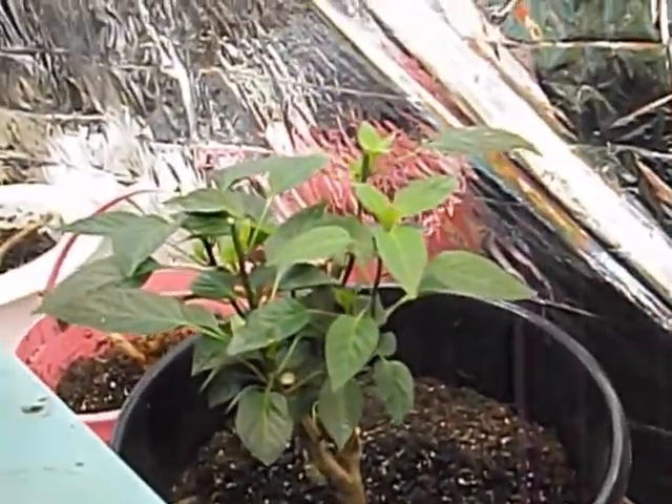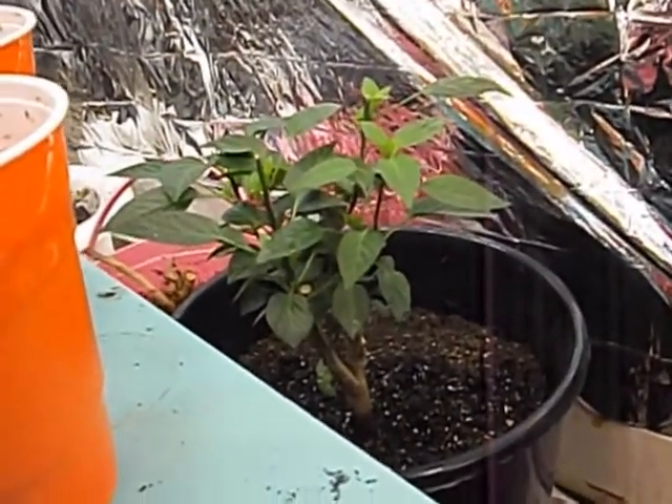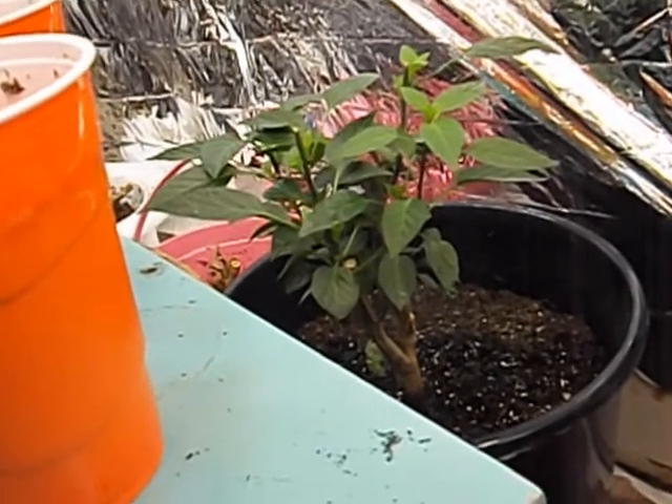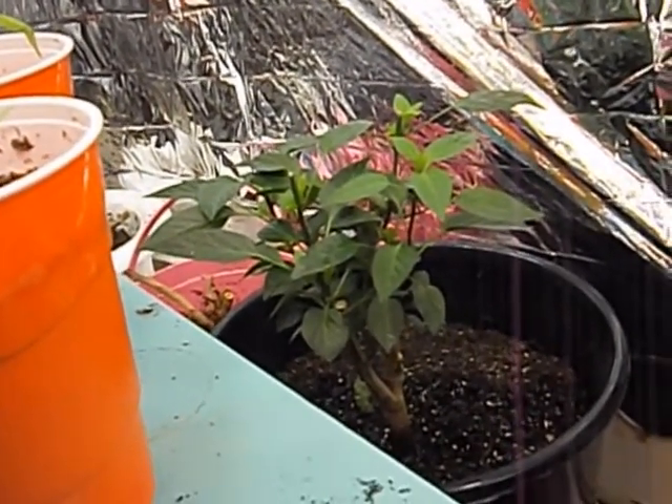Bird pepper I topped since last video, and you can see a lot of new growth happening there. That one's vibrant and full of life. The leaves are a nice dark green color — characteristic frutescens leaf shape, the more elongated, pointed leaves.